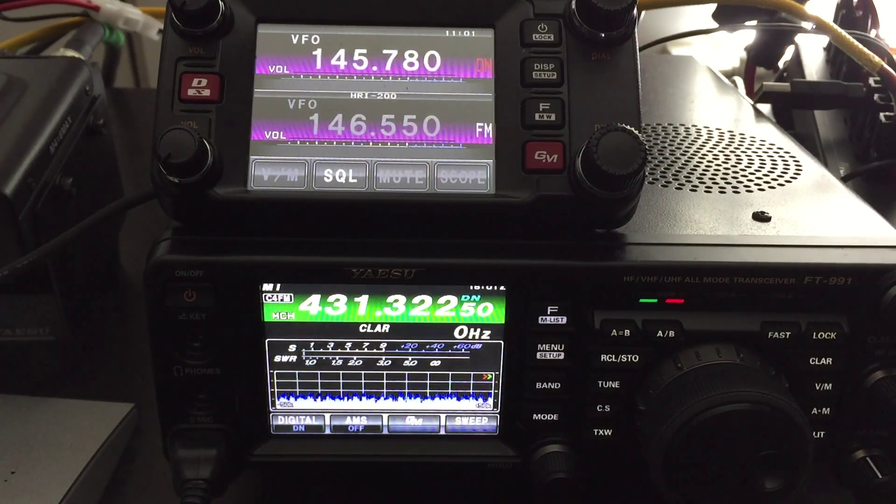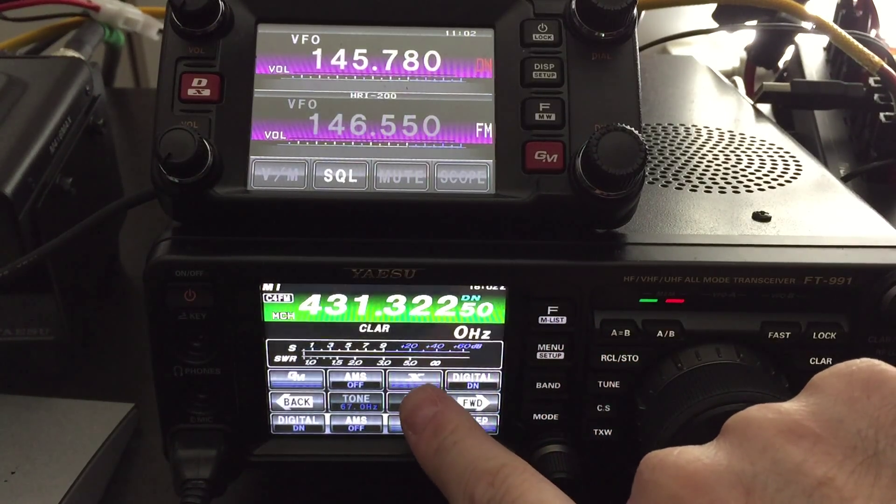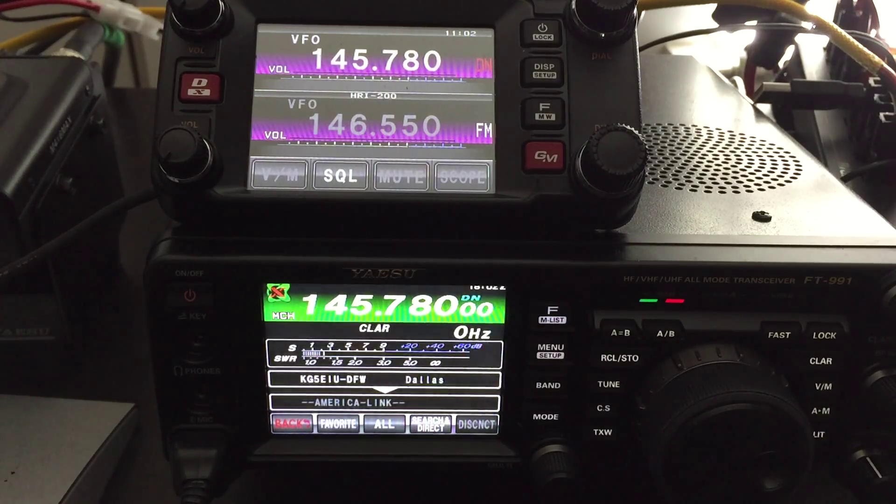I've updated the firmware in the 991 with the latest release that gives you the WIRES-X capability. You'll see that I'm in digital mode already on the 991. I'll pull up my menu list, hit the WIRES-X button, and it'll go out and find the node and connect.